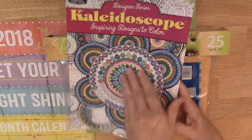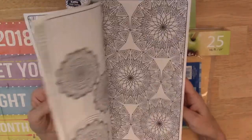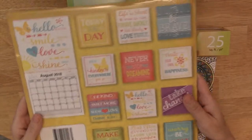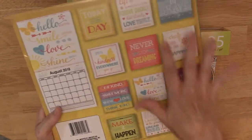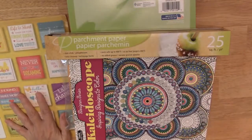I thought it would be fun to have some coloring pages in there, so when you're bored or whatever you can just do some coloring. I also got this calendar that I thought might be nice to have a few little inspirational quotes — so they'll be the main calendar pages, plus I can use some of these little squares on the back.